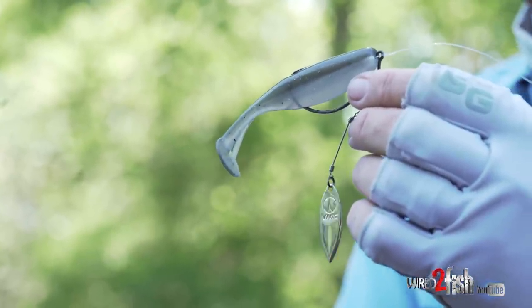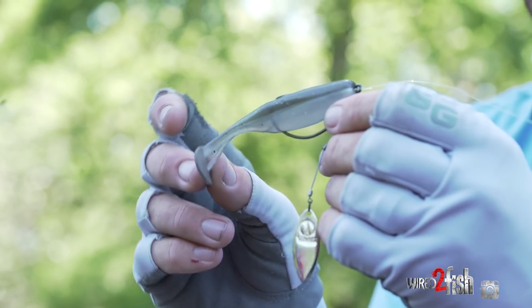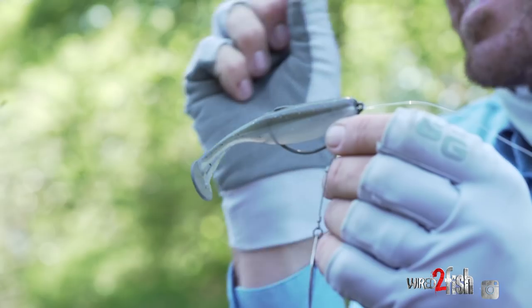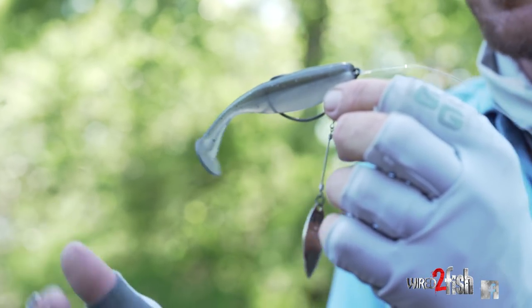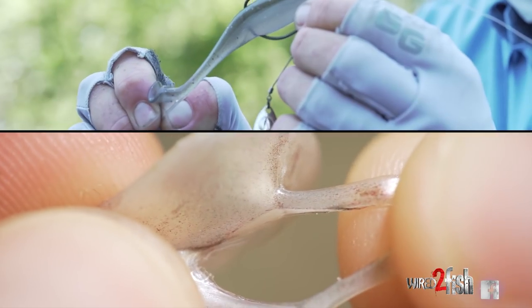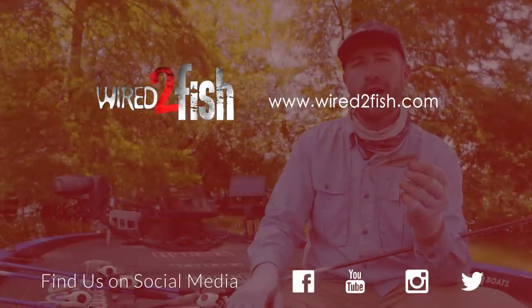This bait is ready to go right out of the package, but there is one little modification you can make to give it a bit more action. At the very bottom of the Largo Shad towards the tail, there's a little flange that connects the tail to the body. That flange keeps the tail more horizontal, which is more natural, but it does hinder the action slightly. If you want a little more kick — especially in dirtier water — just grab that little flange with your hand and remove it. No scissors needed. It gives the bait a little more free-swinging action — a subtle difference that can get you a few more bites.